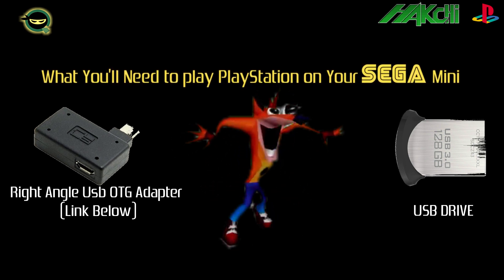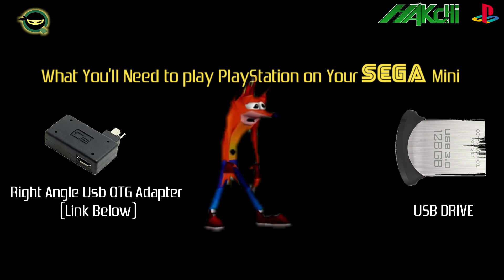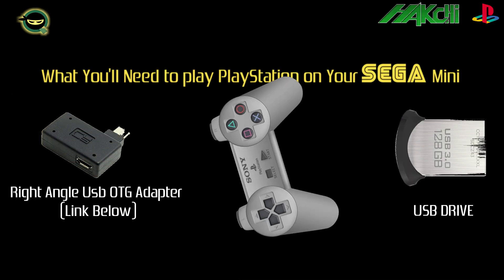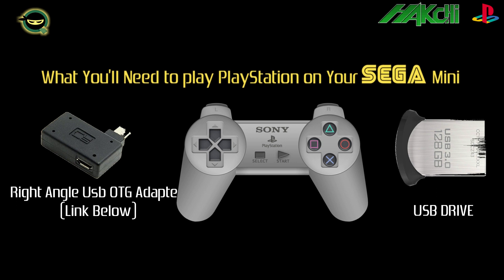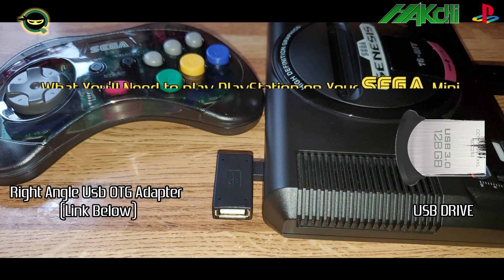You're going to need a USB drive — I would say at least 16 gigabytes or more, because these games tend to take up a lot of space. You could plug the USB drive directly into the second USB port of the Sega Genesis Mini, but there is a bug that tends to rearrange the buttons when you boot up the system.